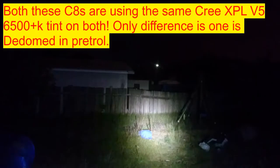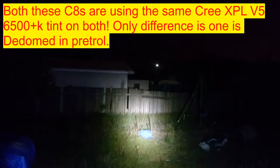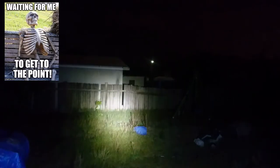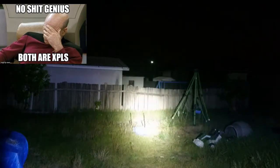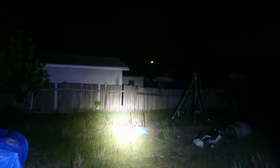A while ago I explained that I broke the de-domed XPG2 that was inside my C8, so I ended up replacing that with a standard domed XPL v5 — the HD domed emitter. I never took the dome off that emitter because my plan is to maybe put an SST-40 in and de-dome it, so it won't have the most throw but should have pretty good output. This is the C8 with the XPL in it, probably on highest mode.